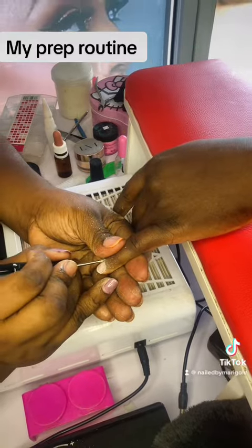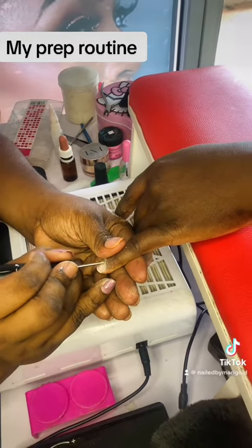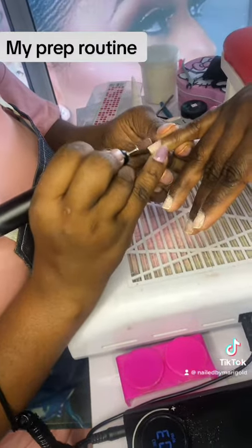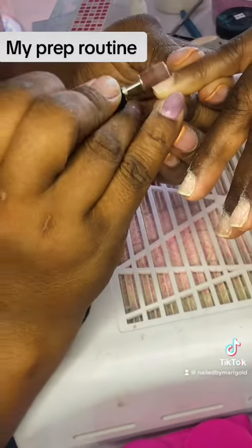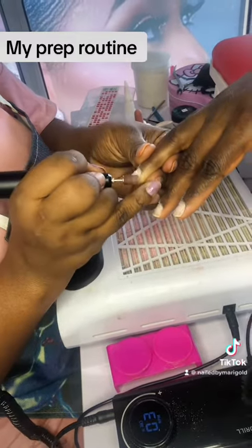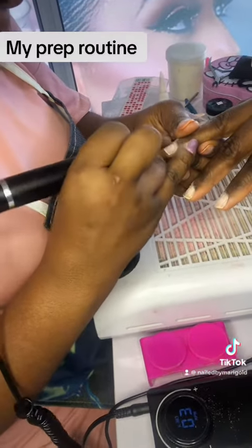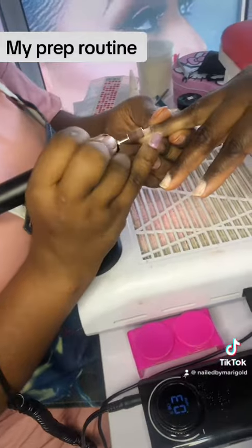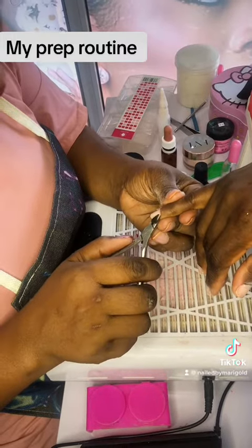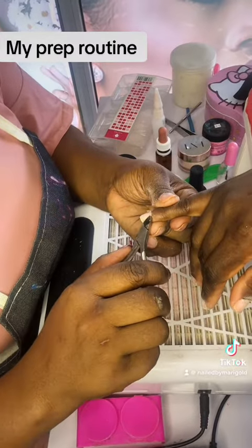The dead skin I already pushed out in the first place, I just push it back more. Then I use my sandy band — I'm using a 180 grit sandy band — to just lightly take the shine off from our nails. Very, very lightly. We don't want to damage our client's nails.